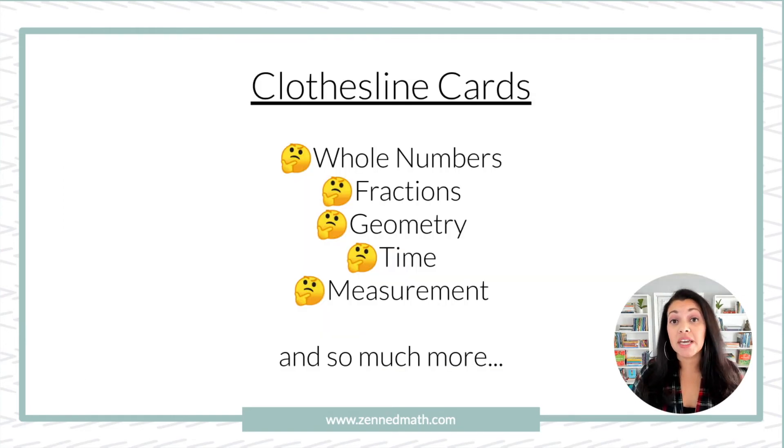You really could use clothesline for anything: whole numbers, fractions, decimals, geometry, time — really any standard.